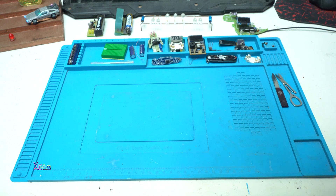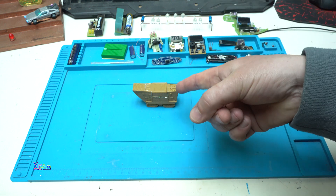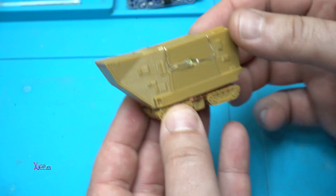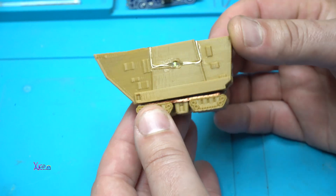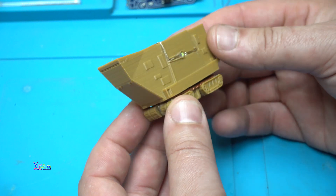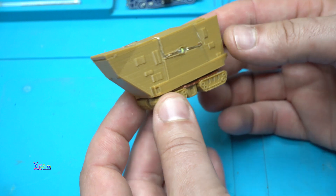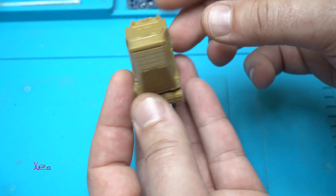Hello and welcome back to my channel. I have a new video for you and today's video is all about this guy. What is this thing? It's a 3D printed sand crawler from Star Wars, printed in mini form — it's a mini toy that looks very cool.